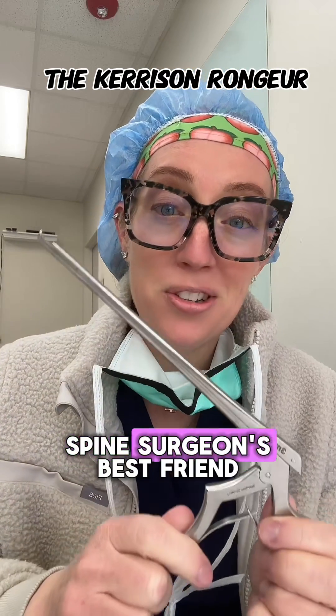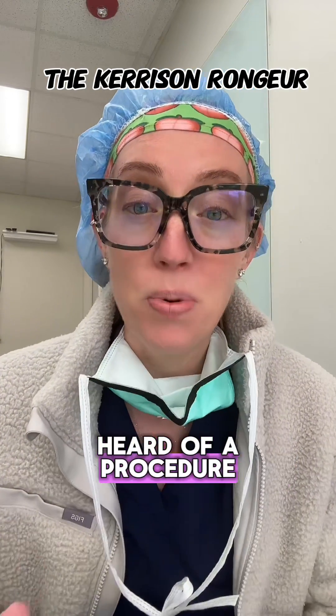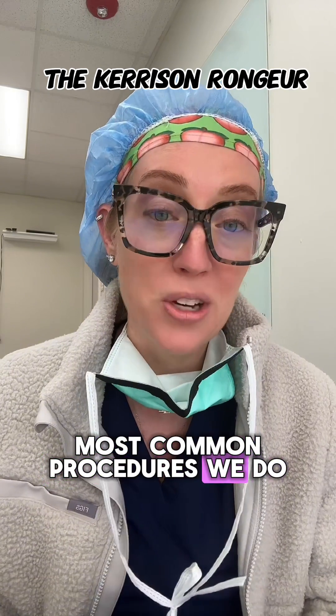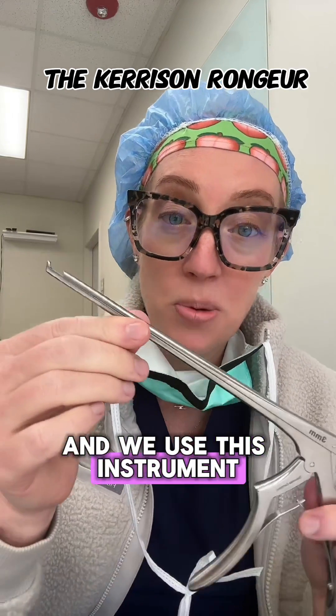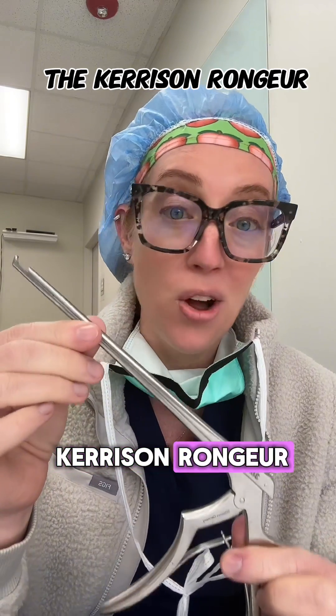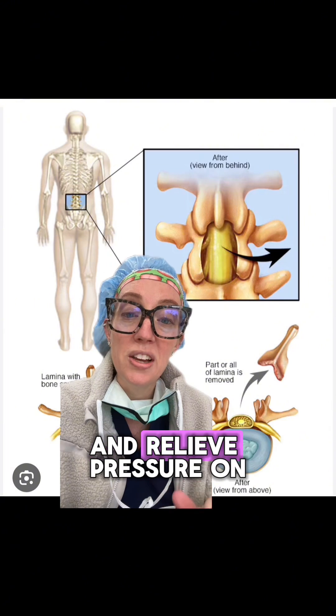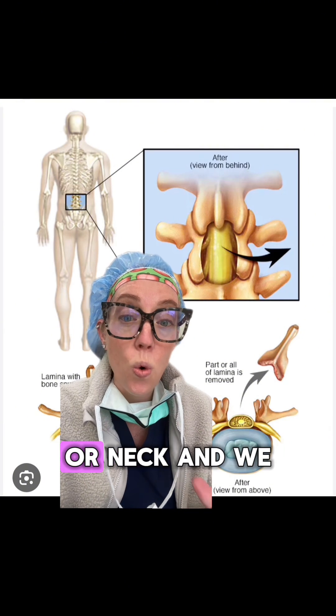This instrument is a spine surgeon's best friend. If you've ever heard of a procedure called a laminectomy, it's one of the most common procedures we do, and we use this instrument which is called a Kerrison rongeur. A laminectomy is a procedure where we go in and relieve pressure on the nerves in the back or neck.